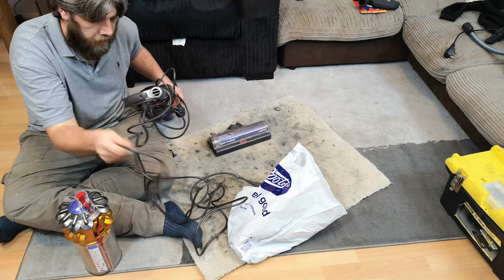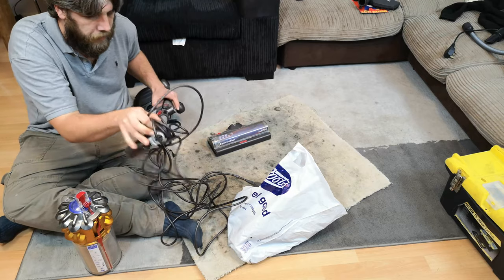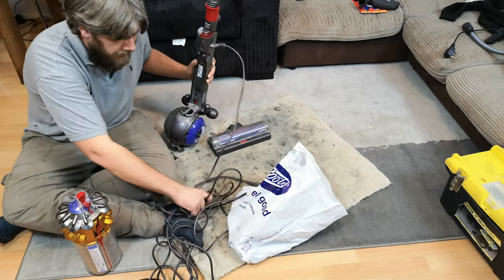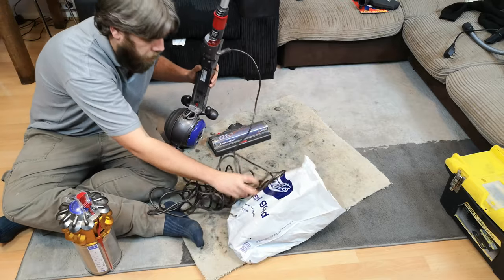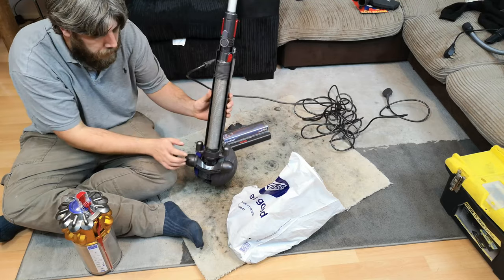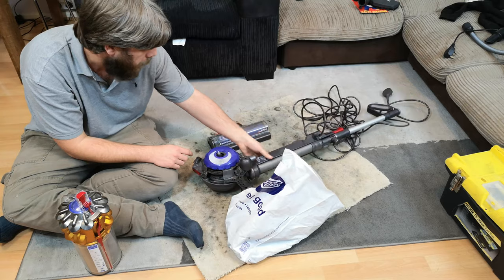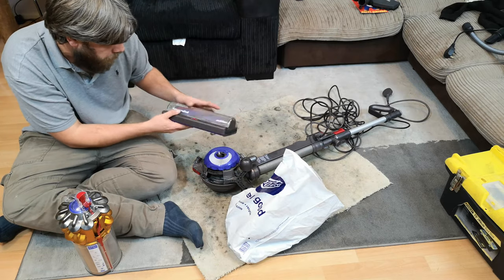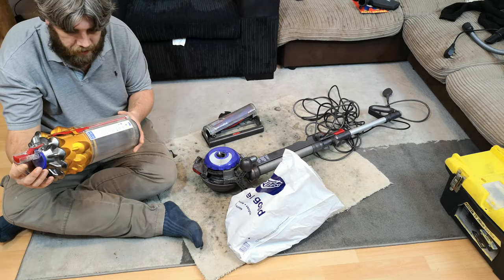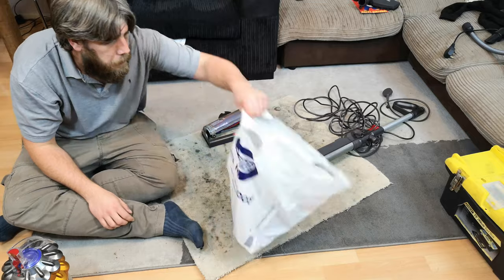This is what the DC24 turned into, and it's a fair bit better than a DC24. This is exactly how it came out of his car and out of my car. The flex has obviously been bundled up for quite some time, possibly because the lower cord hook is missing. Apart from that we have the cleaner head over here, which I can already see isn't together properly at all, the cyclone which seems relatively okay, and a bag of bits.